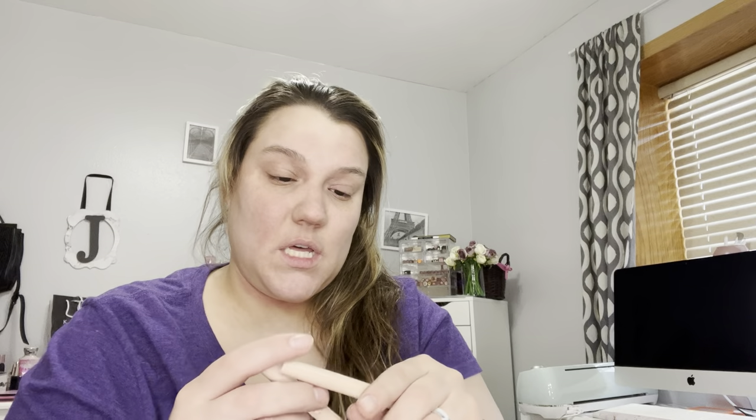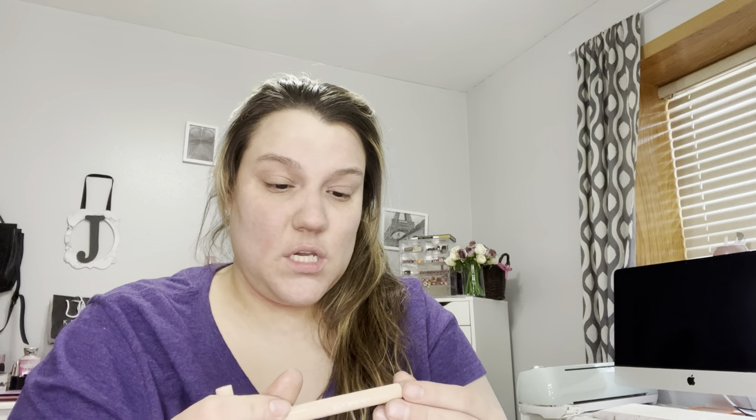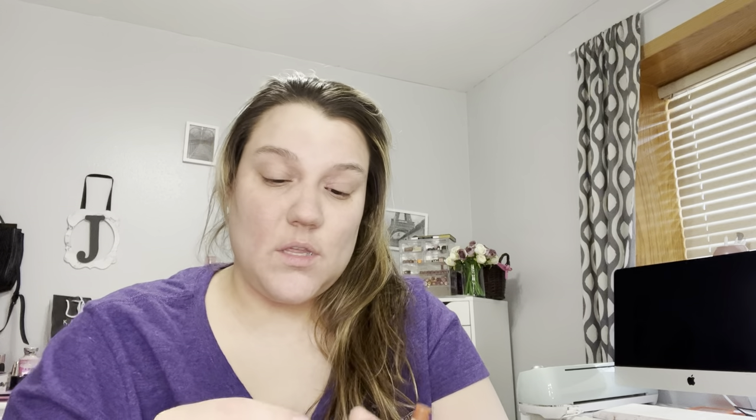I got these shadow sticks that were on sale — originally like six bucks and I got them for like two or three. They're mini size. These are the ColourPop Color Sticks. I got the shades Warm Up (a metallic), Cheeky Please (a creamy matte), and the last one is Charmed Life, a metallic. I'll swatch some of these.